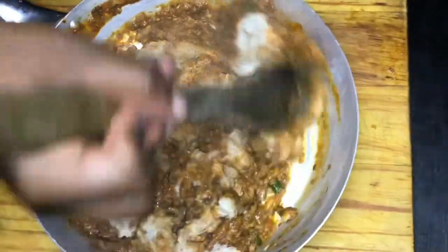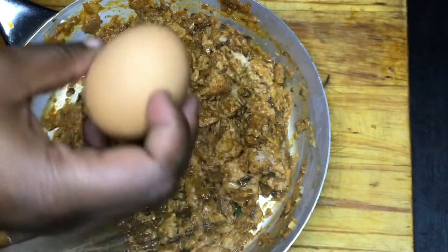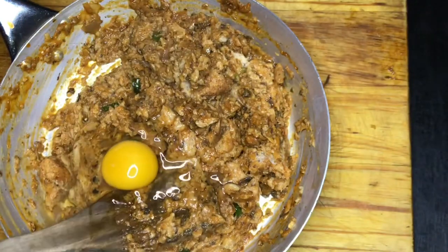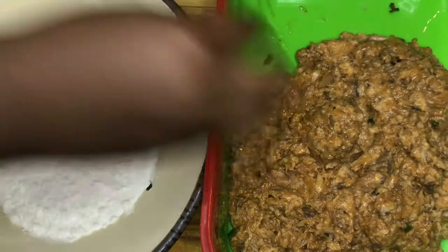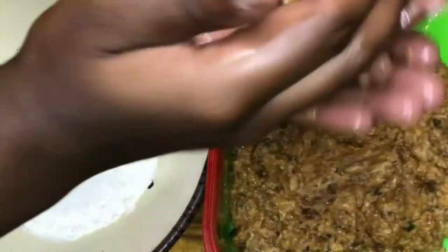This is where the soaked bread comes in. I'm gonna break it up and put it inside the tin fish mixture. Then I'm gonna break one egg — the egg is to keep the tin fish together because we're making tin fish meatballs. You're gonna need your flour and your tin fish obviously.